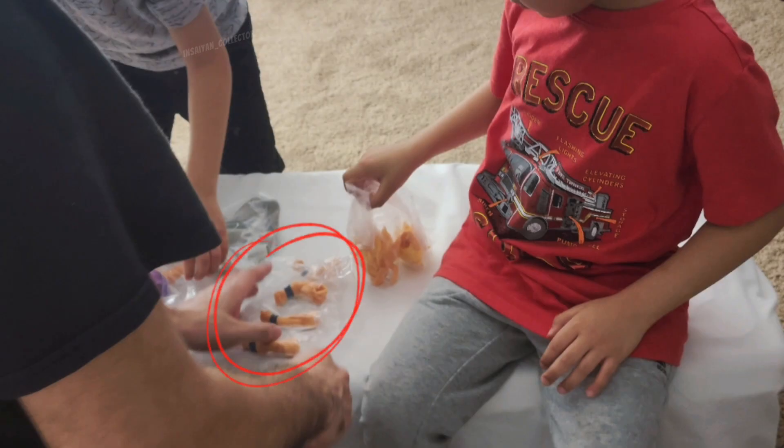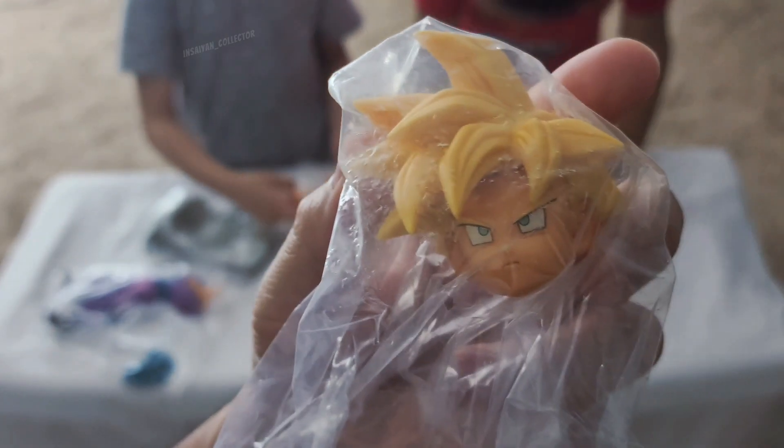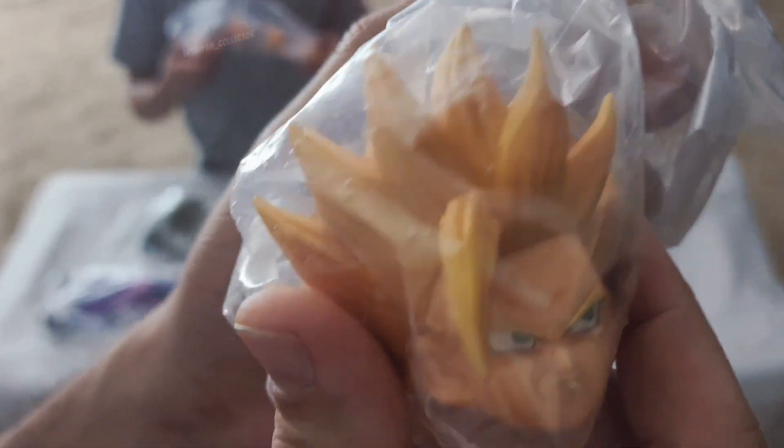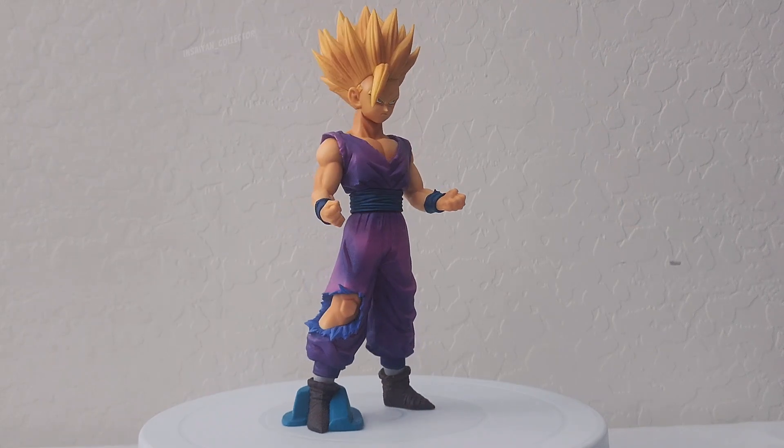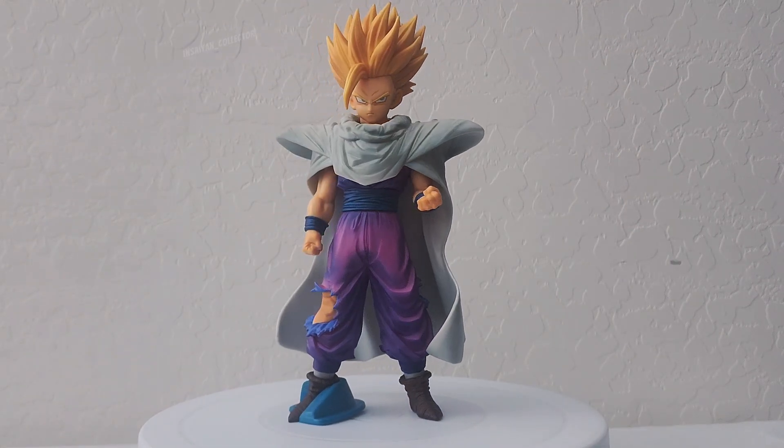As you can see here, here and here. This figure comes with two sets of heads, arms and Piccolo's cape. So you can recreate the Super Saiyan 1 to Super Saiyan 2 transformation, as well as mix and match if you want.